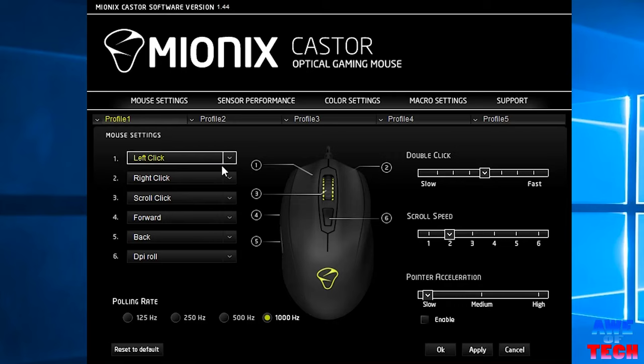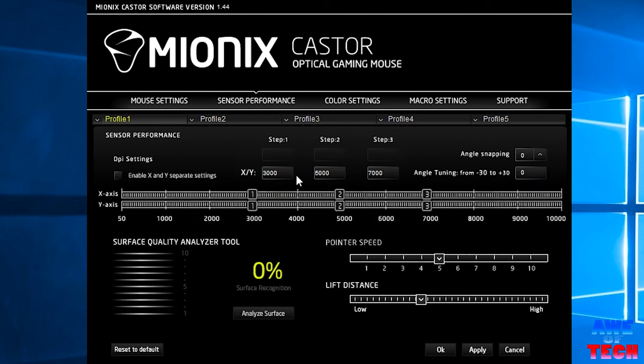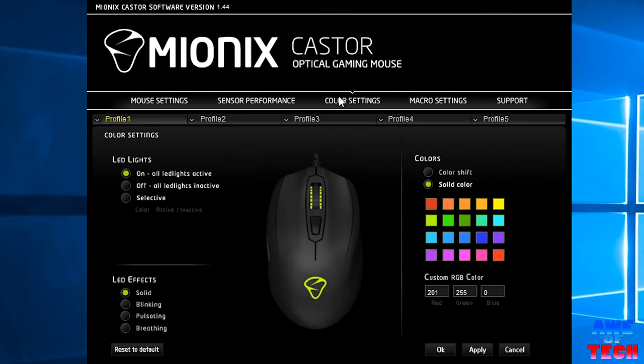As you would expect with a mouse of this caliber, the software is in-depth and intuitive, including six programmable buttons and five profiles to choose from, a polling rate of up to 1000 Hz, scroll speed, double click speed, and the option to enable acceleration. DPI adjustments are fine-tunable with both X and Y axis adjustable in increments of 50, lift distance adjustments, pointer speed, angle snapping, and there's also an included surface analyzer.